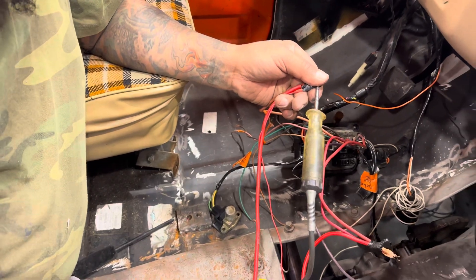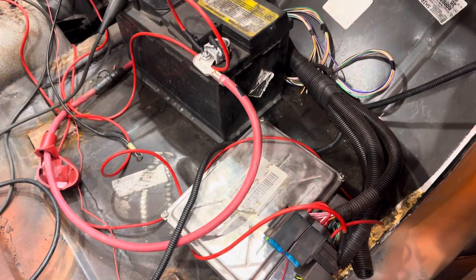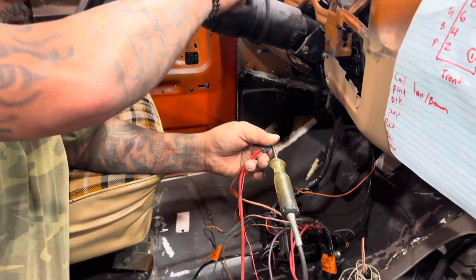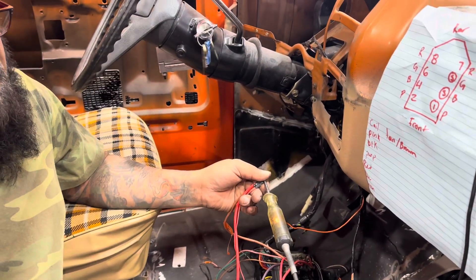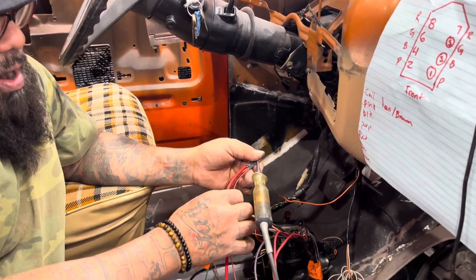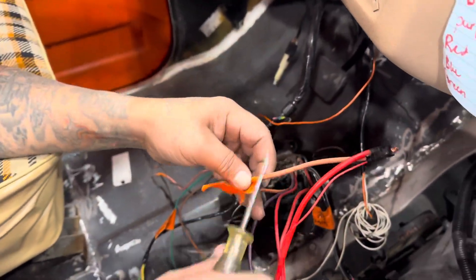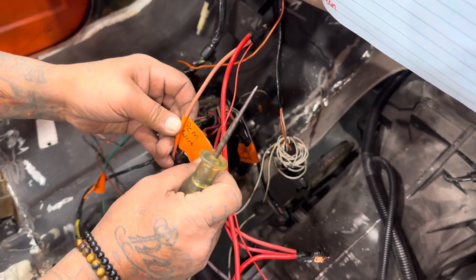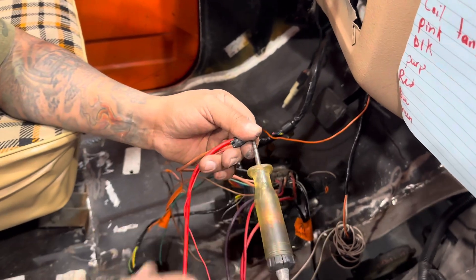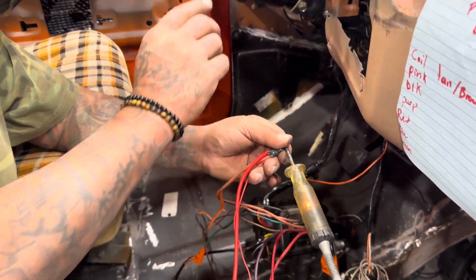This wire goes back into the standalone fuse box. Now I'm going to go key on — that's key on. This wire needs to be connected to this pinkish wire on the bulkhead here. That goes to the PCM — the small signal wire that goes on there. So you need to have constant power, key on, and also crank.